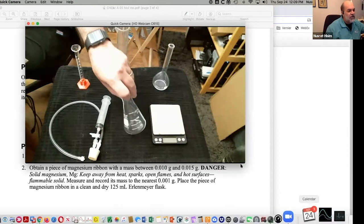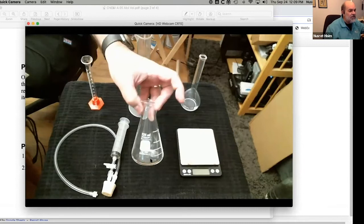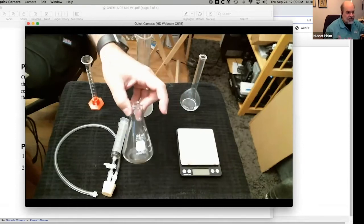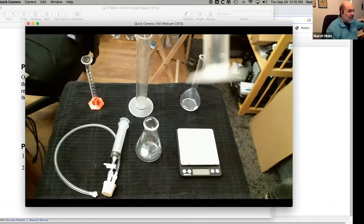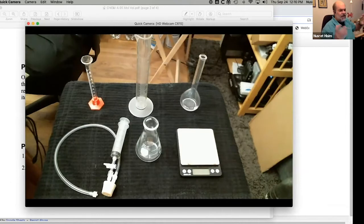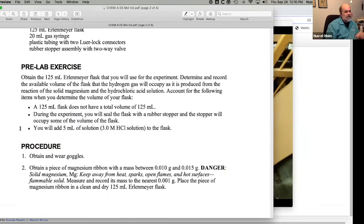It says 125 mL — isn't that the volume of this flask? Well, to convince students, you might take 125 mL of water, pour it in, and show them it doesn't fill the whole flask up. The gas will fill up the whole flask, so how are you going to figure out that volume? That's something students are challenged to do in the pre-lab. I took a picture of this setup, annotated it, and it's in that folder of materials you'll get.